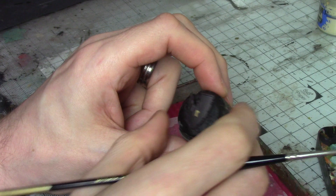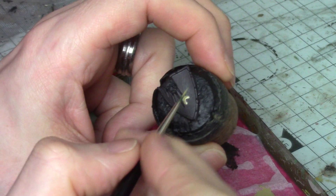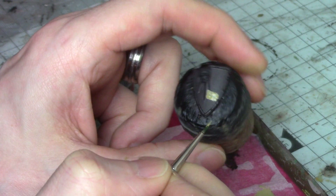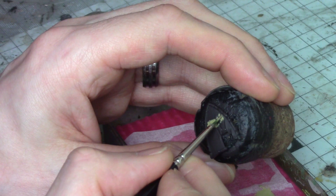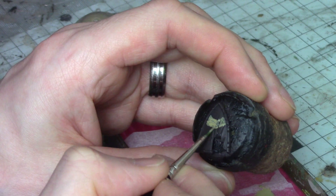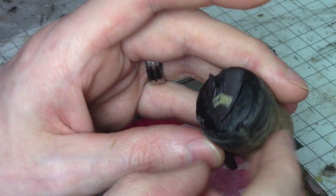I'm using Citadel Zandri Dust, thinned down about 50/50 water and paint, with a small brush with a nice tip. I'm just going to mark out where I want the chevron to be and take my time with it. The one I'm doing is a little offset because of the way I'm holding the shield for camera, so I'm going in to correct and adjust it. At any point we can use the brown to correct the lines if needed, then go over again with the yellow.